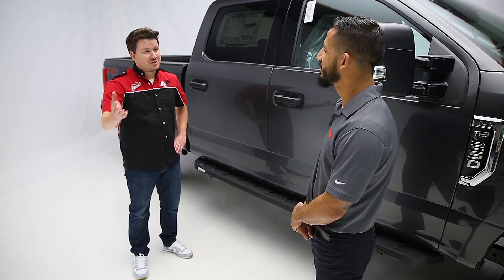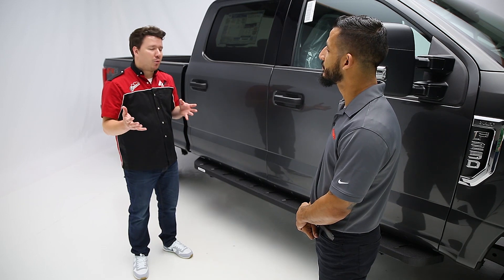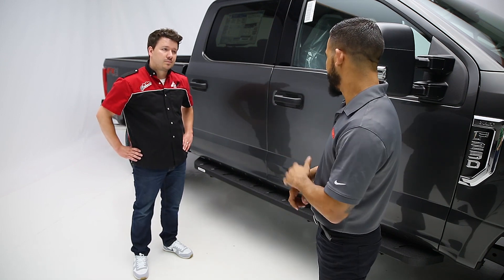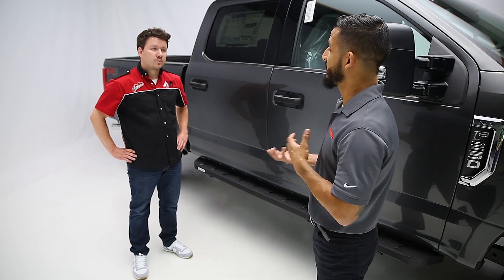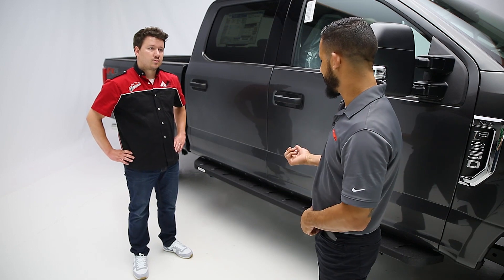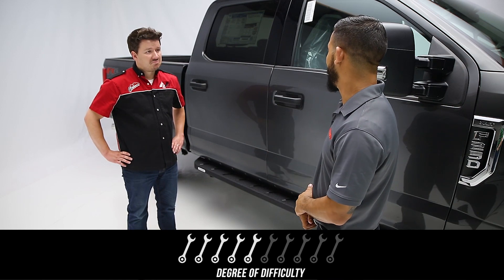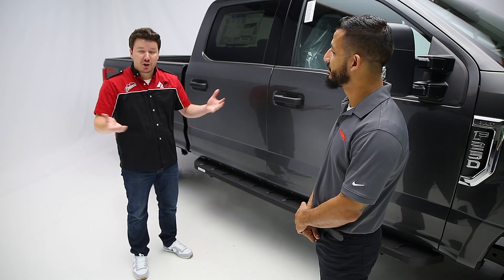So for the viewers at home, they want to know about the installation. On a scale of one to ten, what would you rate this installation for difficulty, and how long do you think it's going to take? We like to pride ourselves as being a no-drill, no-cut company, so all the existing provisions are used when we mount the bar. I would say no more than a five, and an hour should be about the most customers should be spending on the install. So viewers at home, it does sound like you can do this on your own pretty easily and in short order.